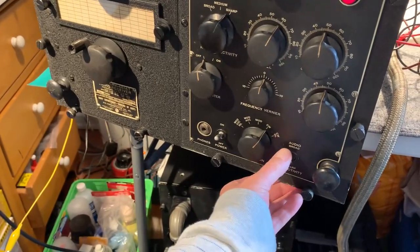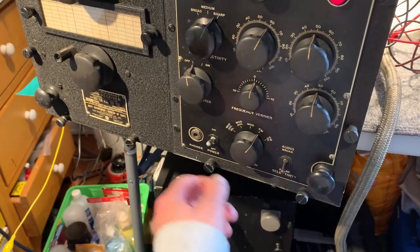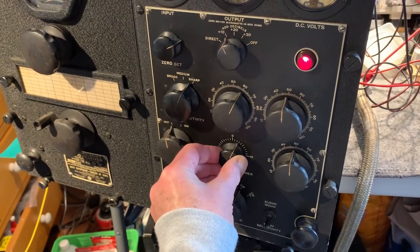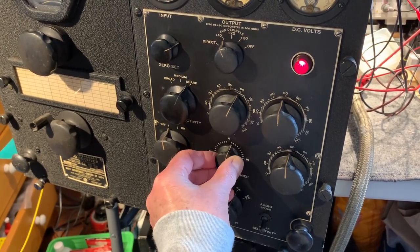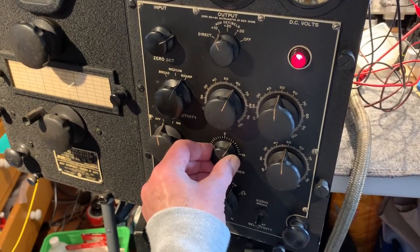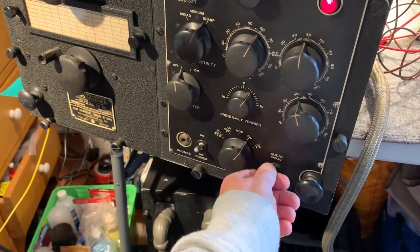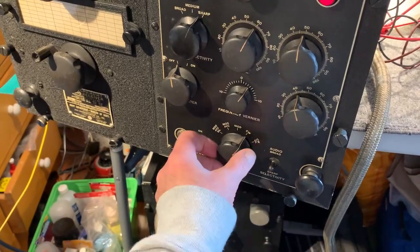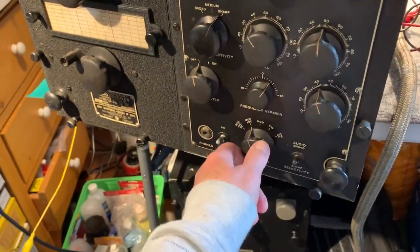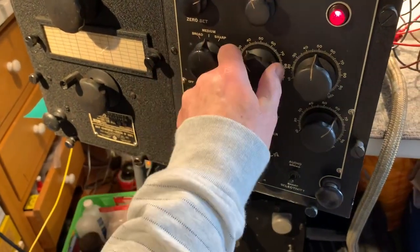This has got a really good audio filter. It's on broad at the moment, which is the normal position. Put it onto sharp and it's tuned to about one kilohertz — when it gets to one kilohertz, it really peaks the signal up nicely. The switches need a really good clean. When it's on AVC, the RF gain control has no effect and the audio control works.